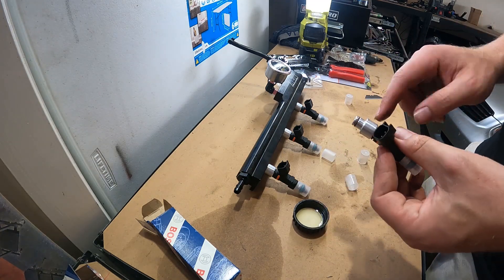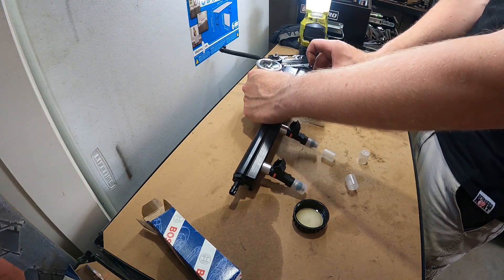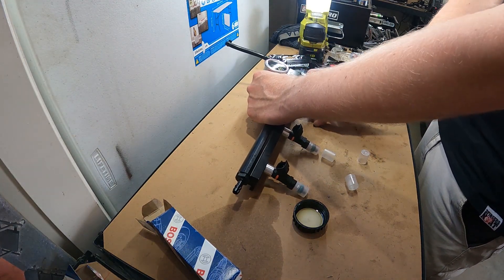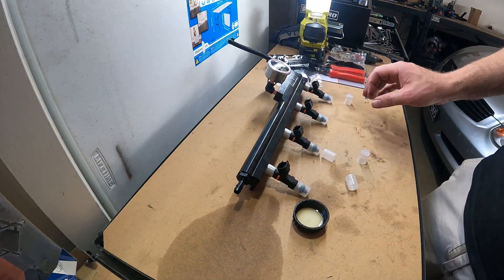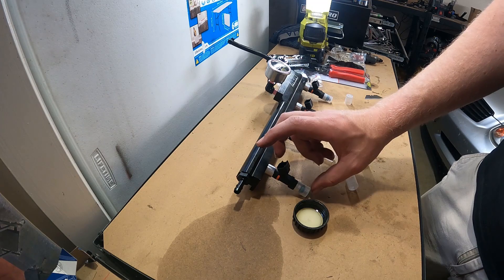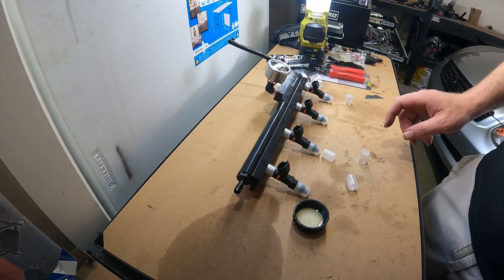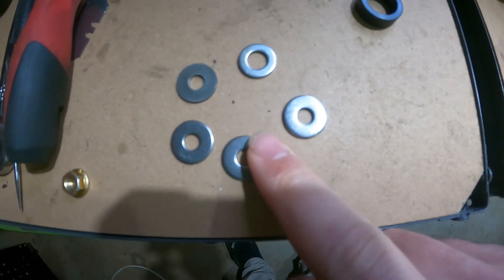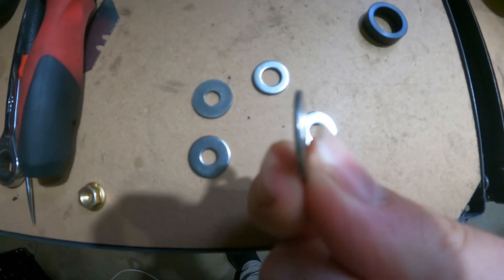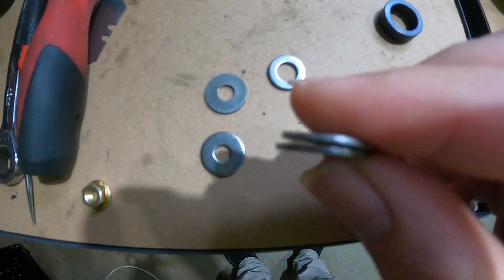Golby's did also offer flow matching, where they'll test all the injectors and match them up with the most even flowing ones. Now they're installed and ready to go back in the car. One thing to note is the injectors have gone from three-quarter length to full length, so you're gonna need some different shims. You can just get some 6mm washers and stack them up on top of each other.